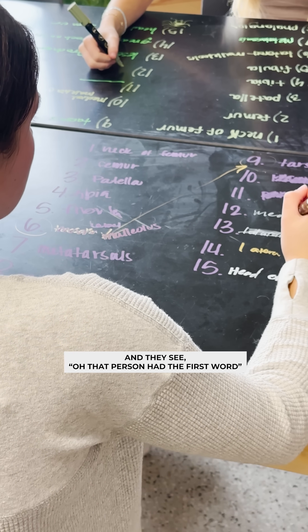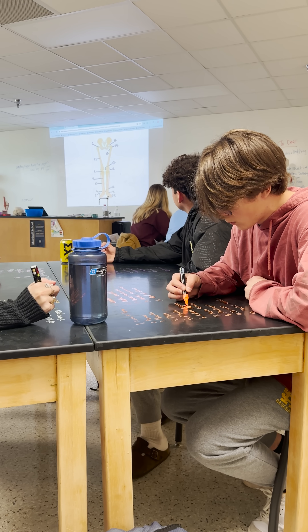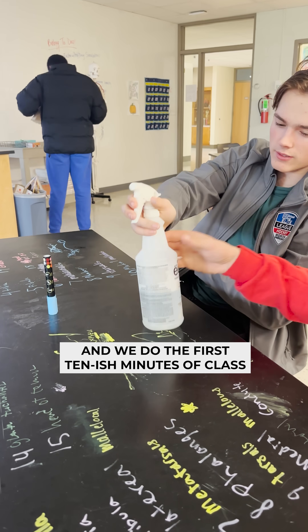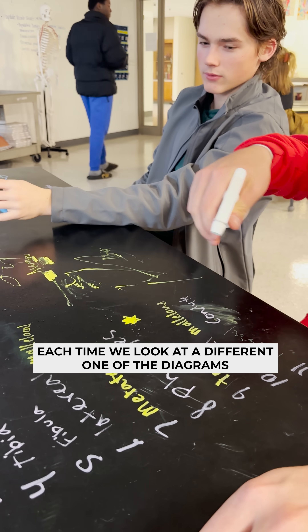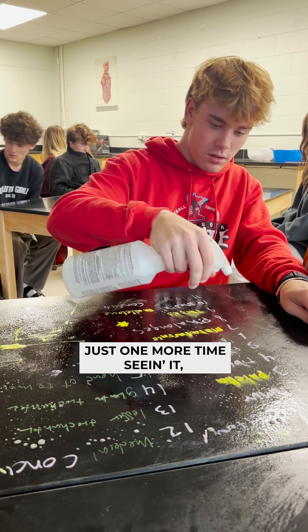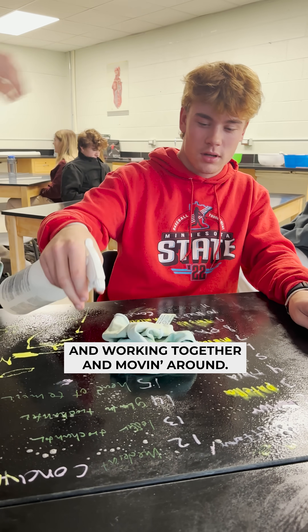And then they hop to somebody else's list and they see, oh, that person had the first word, and that just triggers their memory for the second one. We do the first 10-ish minutes of class, each time looking at a different one of the diagrams. It just helps with the recall — one more time seeing it, working together, and moving around.